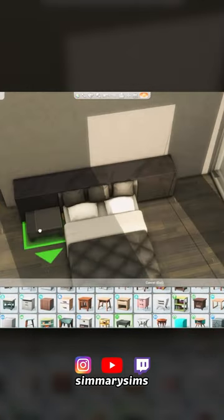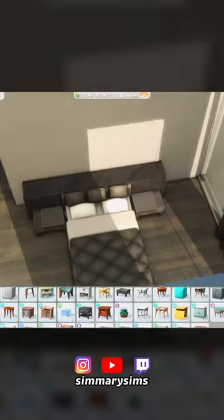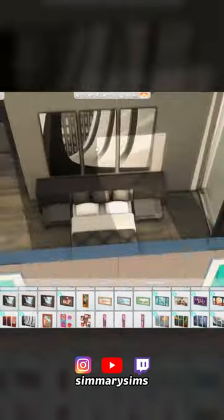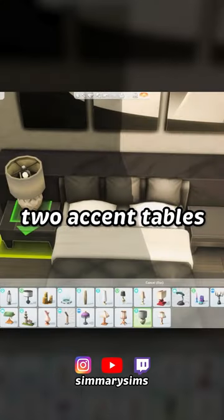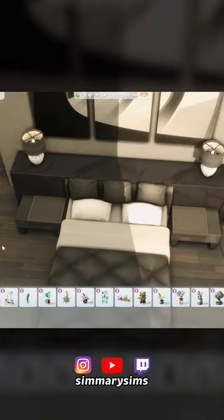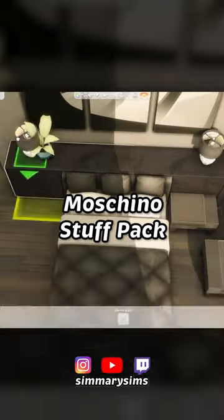I thought I'd share this custom headboard that I created recently. It's fairly simple, but it's still a fun little build idea. What I did for this one is I merged two accent tables from Dine Out together as a headboard, basically. They're overlapping ever so slightly. And then I merged two of the end tables from the Moschino stuff pack in there.